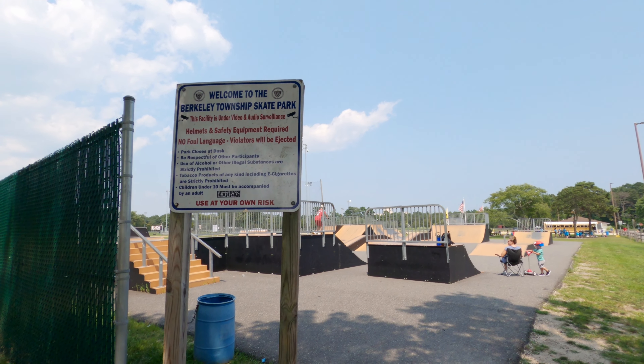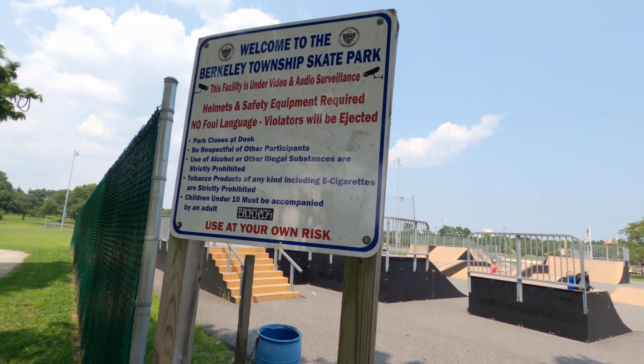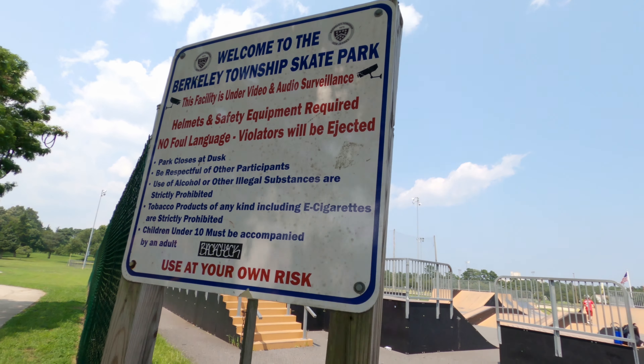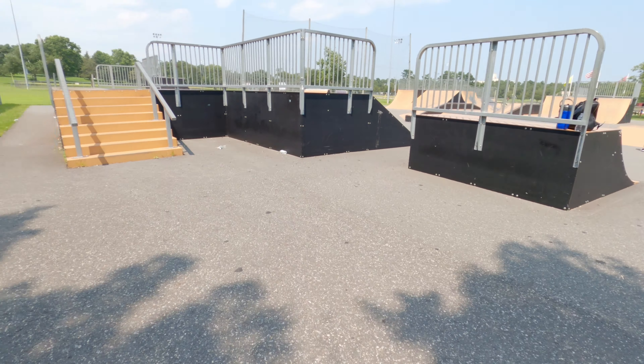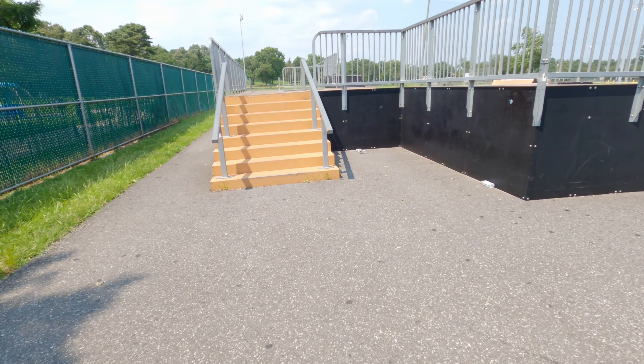What's going on everybody? TJ here, and today we're going to be doing a tour of the skate park in Berkeley Township, known as Veteran Skate Park, Vets Park, or the Bayville Skate Park. This is in Bayville, New Jersey.